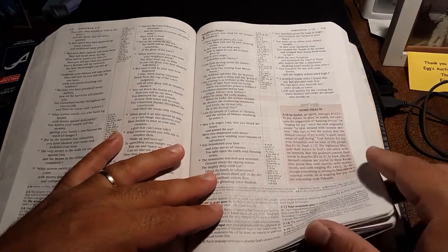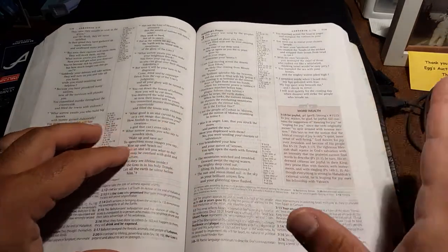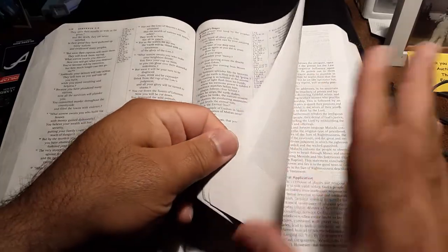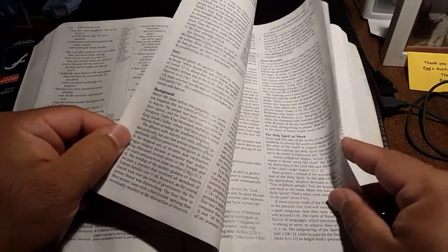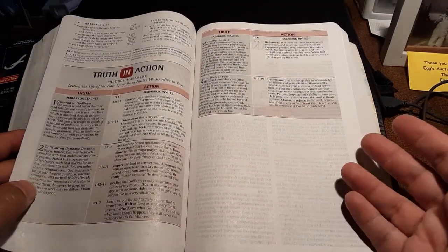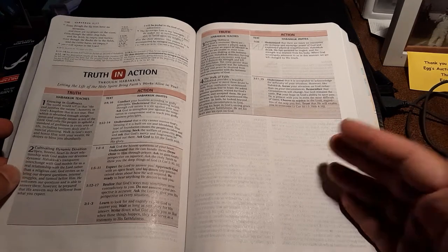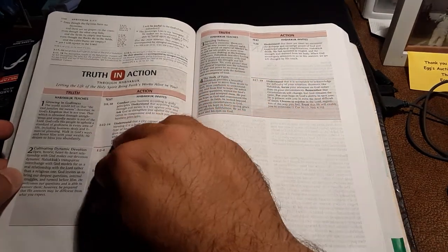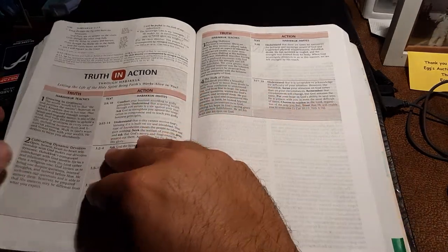It has also given me inspiration for sermons. I do try to shut off my brain for thinking about sermons when I read this Bible, and I have a separate Bible — an Oxford NRSV — for my sermon prep. But at times, these notes are so good that they give me ideas for sermons, and it's very inspiring. Each book at the end has a truth in action section where it gives lessons from the book and personal applications, which I find very helpful.